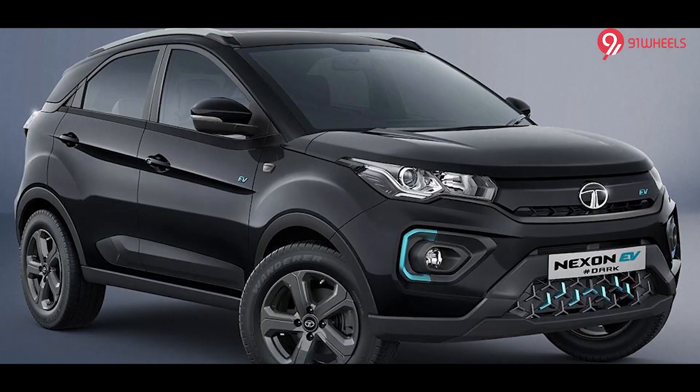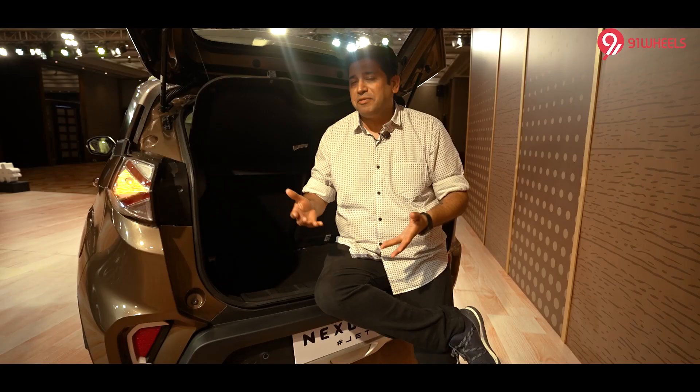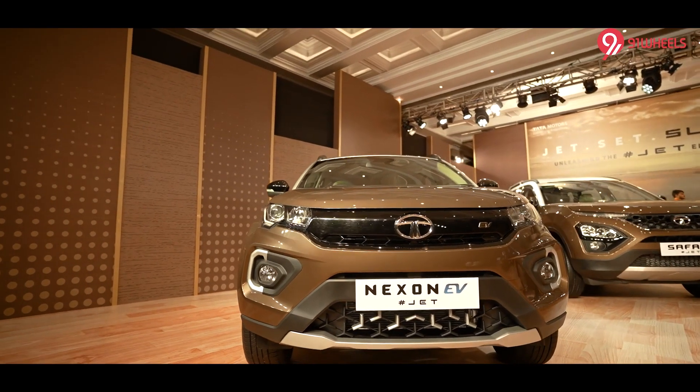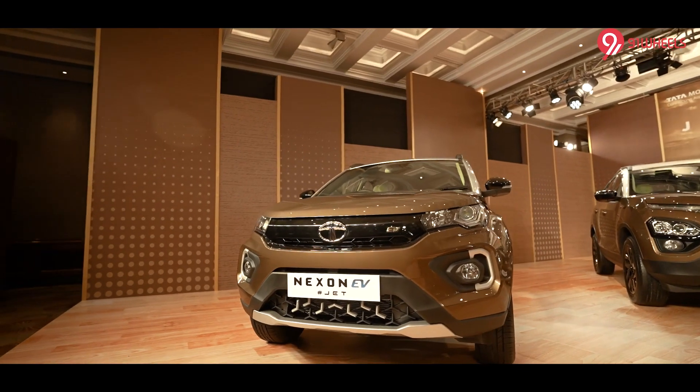The EV space is catching up in India, and Tata Motors has played a very vital and important role with the Nexon and also with the Tigor EV. If we talk about electric cars under Rs. 30-40 lakhs, Tata is the only manufacturer giving you so many bold editions and color options with an EV. Before this, the Dark Edition came to the Nexon EV, which was very popular, and now we have the Jet Edition of the Nexon EV. I think it doesn't get any better than this. The pricing will go up, but when you are paying so much for a vehicle, it is a very small percentage to pay for something that will be more exclusive and better for your family once you own the car.